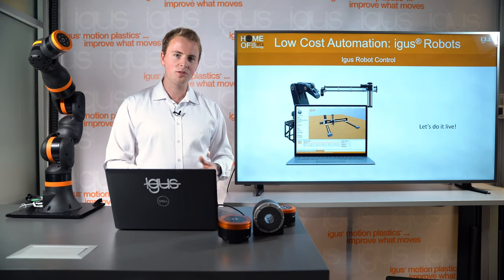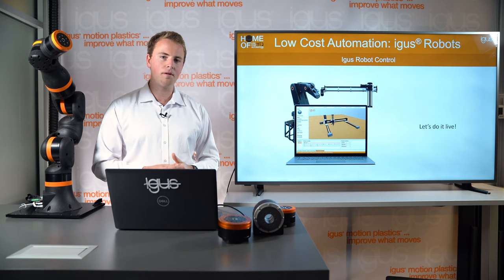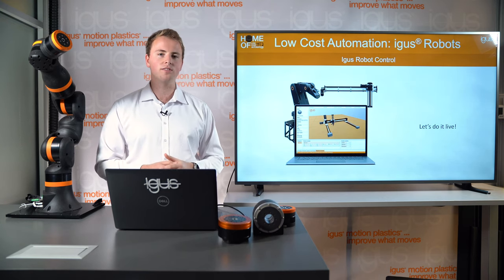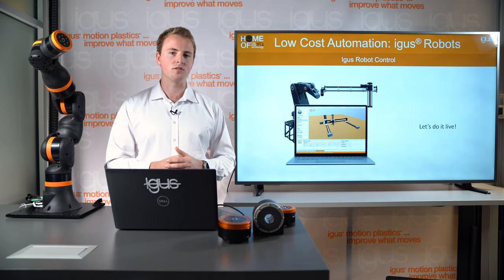Next, I want to show you how to program our robot arms. Let's go up to our robotics lab, and I'll show you some tips and tricks on how to program our robots in our iGIS robot control software.